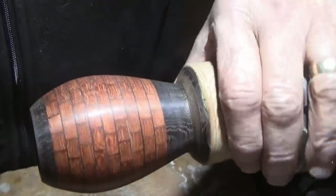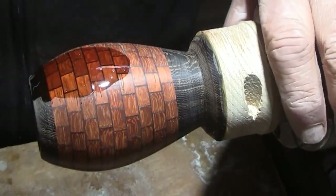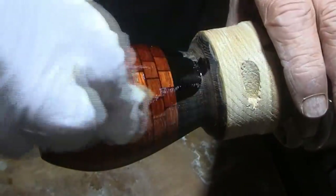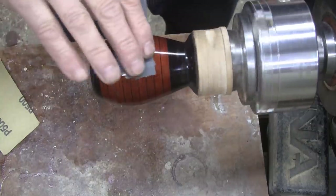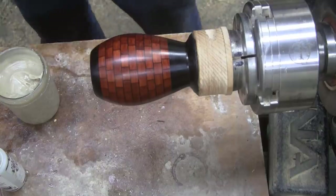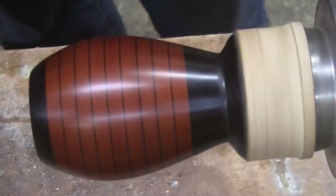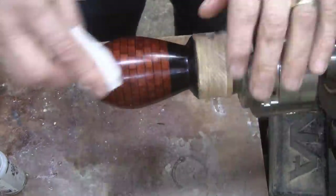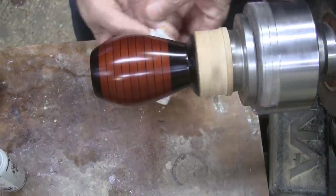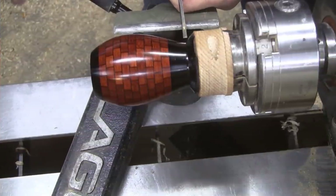I'm ready to put the finish on — I've been waiting for this. What I'm going to use is tung oil. That wood is so pretty. I put around 14 coats of tung oil on, wet and dry sanding with 500 grit in between each coat. Here I'm wet sanding with 1000 grit in preparation for the abrasive paste. Now I'm going over the turning with the abrasive paste, and now the polishing paste — this is just a mixture of beeswax and mineral oil.